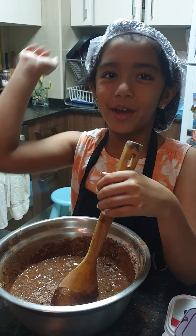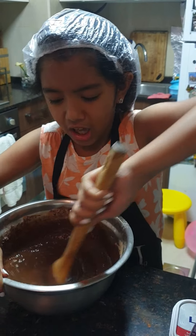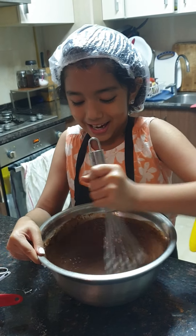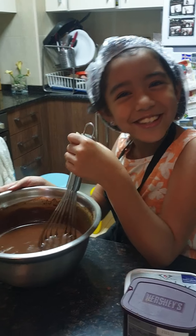My favorite part of baking the cake is mixing. It smells so good, I want to eat it. So now we're going to start mixing.